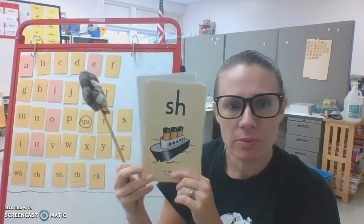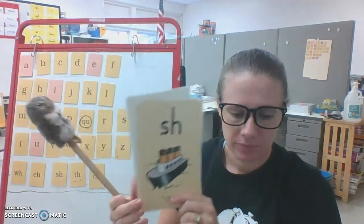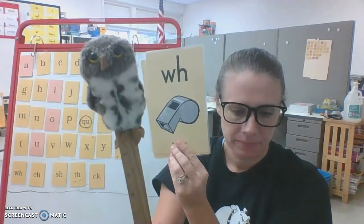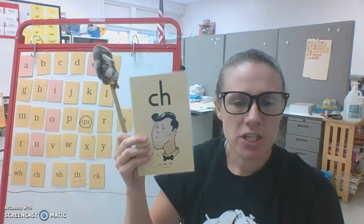SH, ship, shh. TH, thumb, th. WH, whistle, wuh. CH, chin, ch.